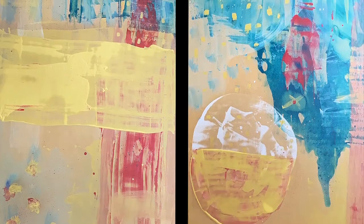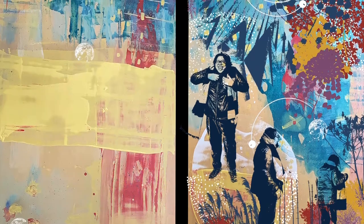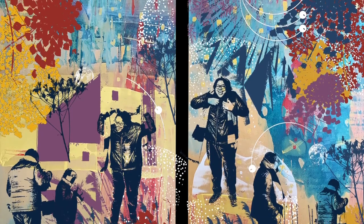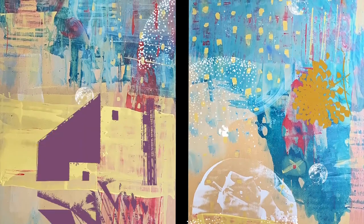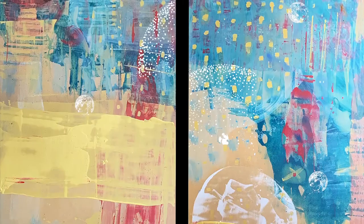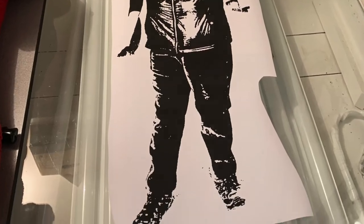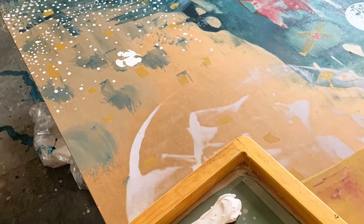I asked them if I could use them as an element in the piece, and I'm so grateful that they said yes. Once I figure out all my layers, I digitally play around with scale and color to figure out how I'm going to actually create this giant thing. I ended up with 42 printed layers on these pieces.